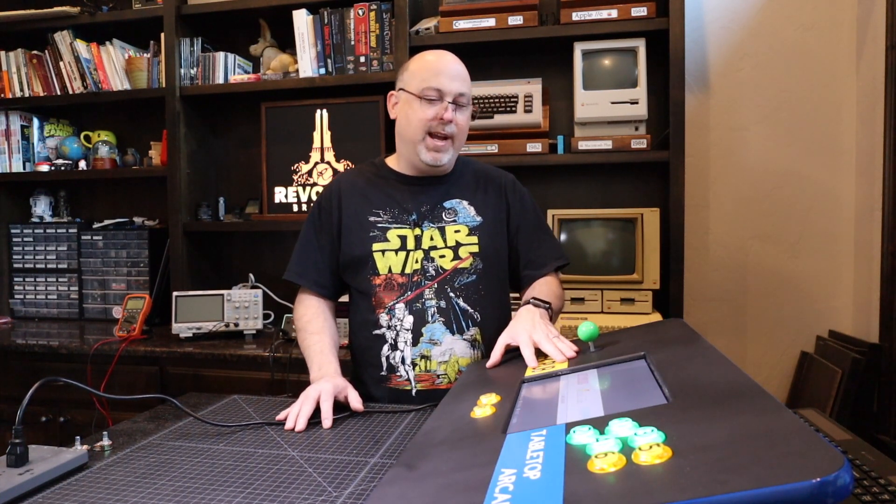My wife has pointed out that this is a little bit of a problem because when the kids are playing — specifically the grandkids — are playing the arcade, it's really noisy and she can't just walk up to it and turn it down. What she has to do is go into the software config and then move the joystick left and right to adjust the volume. And that's not ideal, especially if they're in the middle of playing a game.